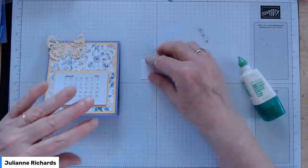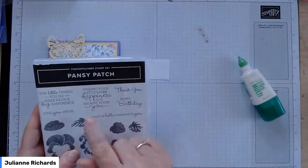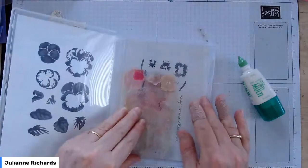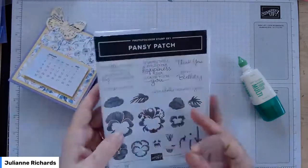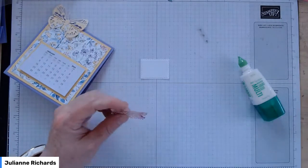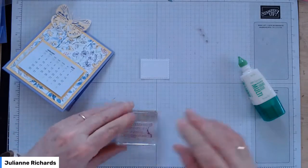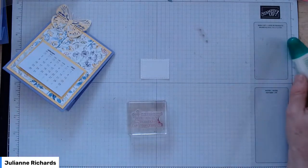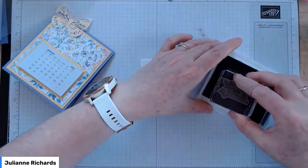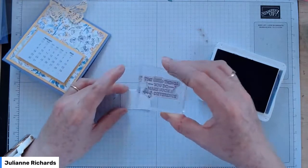Now I'm going to stamp my sentiment. I'm going to use 'the little things you do make such a big difference' from the Pansy Patch stamp set. For a calendar, you have to be a little bit discerning about what sentiment you use — it's something someone's going to look at all year round, so something inspiring or about friendship is probably more appropriate than 'happy birthday.' But it's your kit — you can do what you like. It's a bit of a tight squeeze in this little box, so you might want to check that your sentiment fits before you go too far.